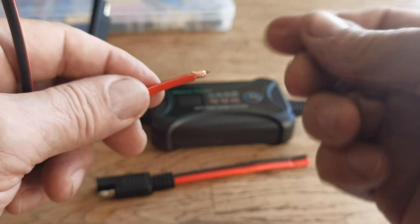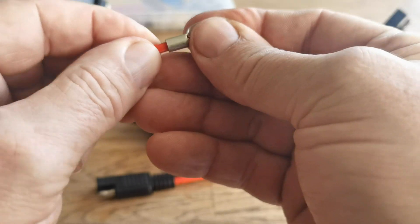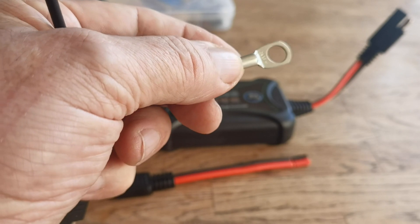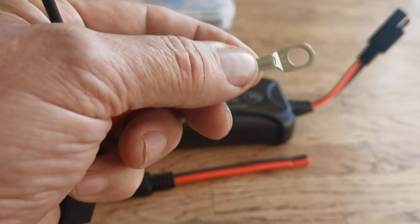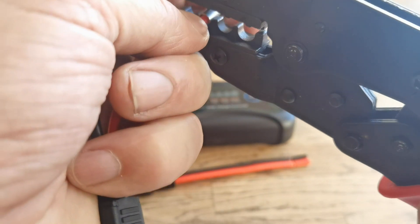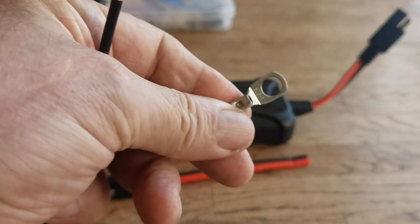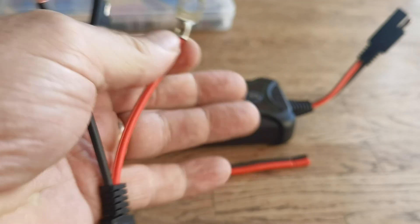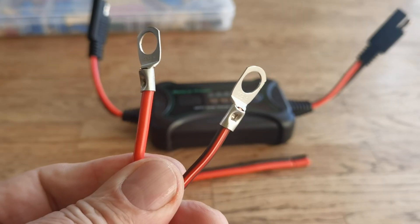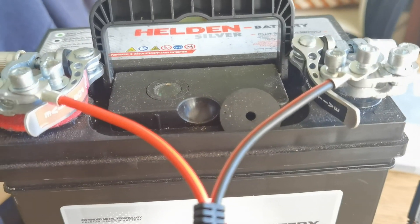I've just trimmed the wires and pushed the connector on the end. I've got a special tool — you can use a pair of pliers or whatever you want. I've got these special crimpers, and this one here is going to the battery. Simple, done.